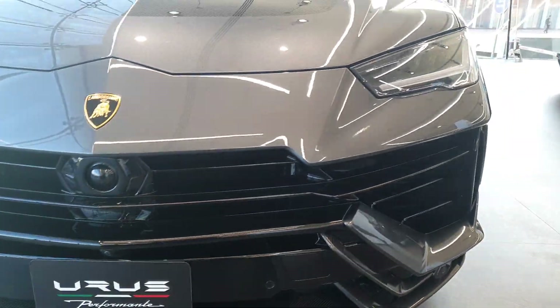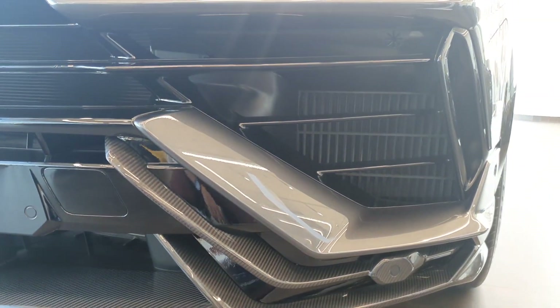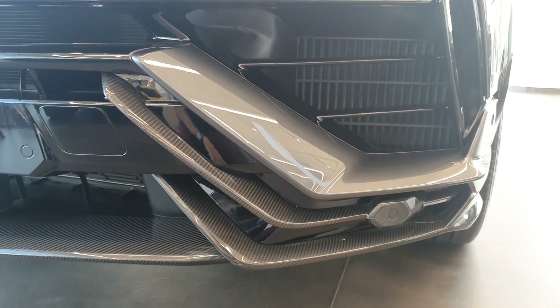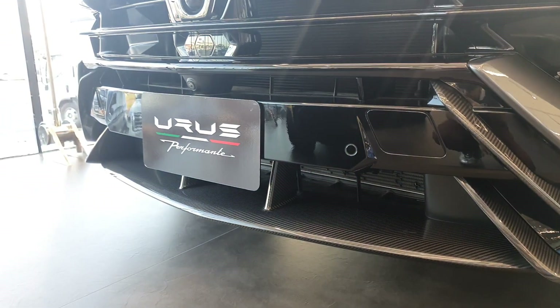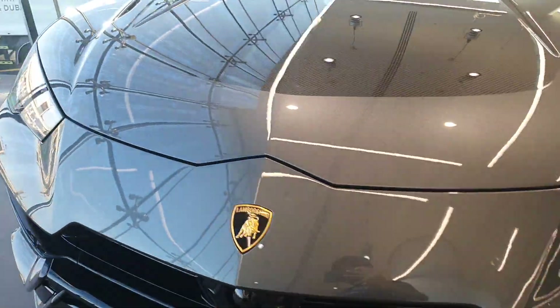It has the same angular design, but as you can see, the air intakes are a little different. There's more carbon fiber, the horizontal vents go all the way across the body, and there's a new front splitter with air curtains as well.